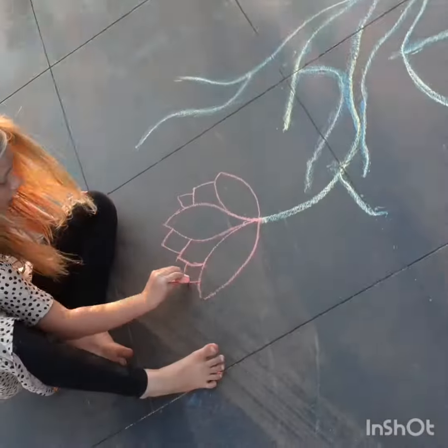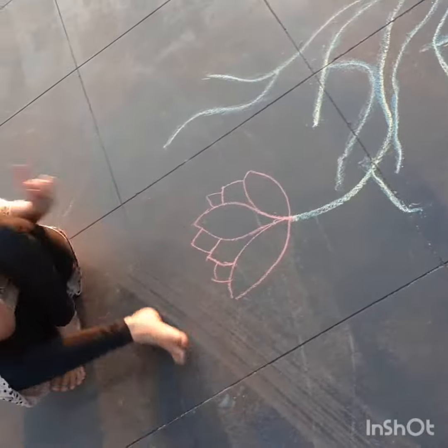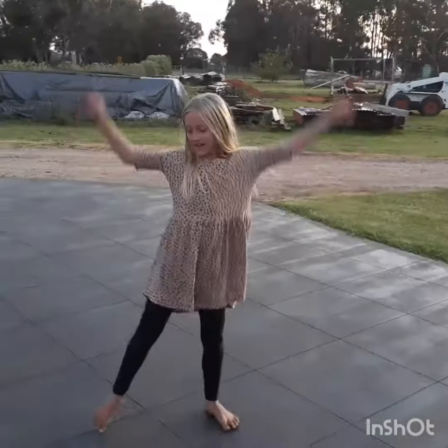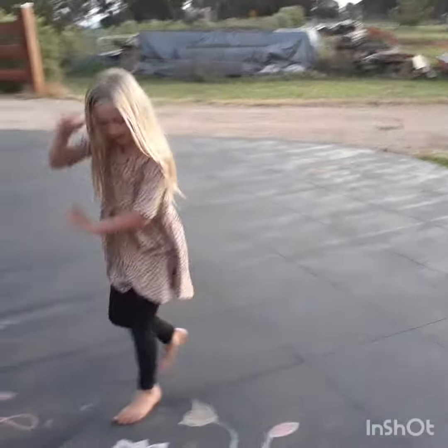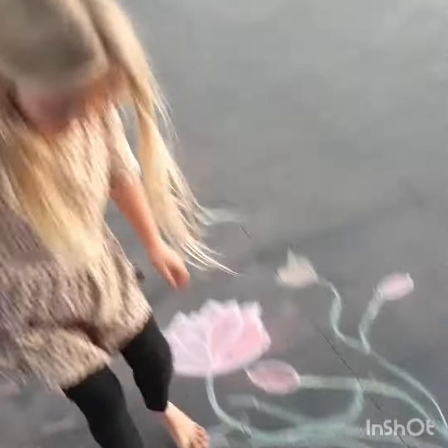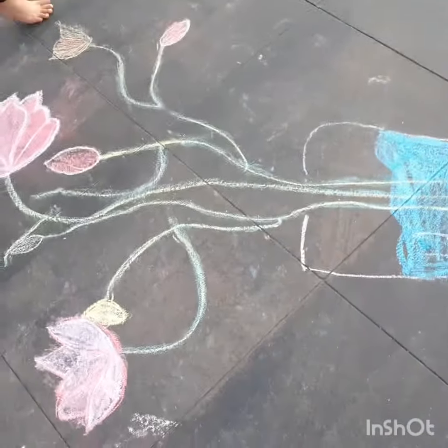I'll be back when I've drawn all of this. And I'm back. I finished all of it. I did this flower. I coloured that in.